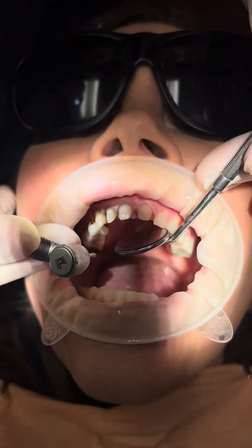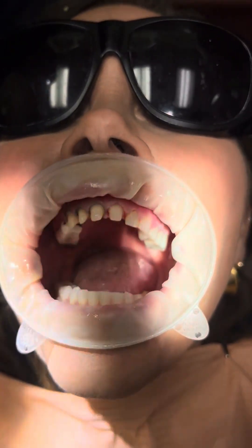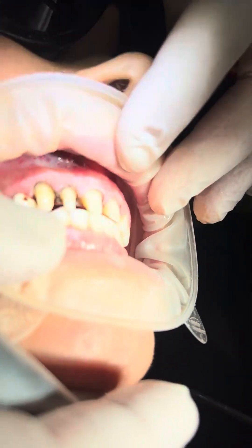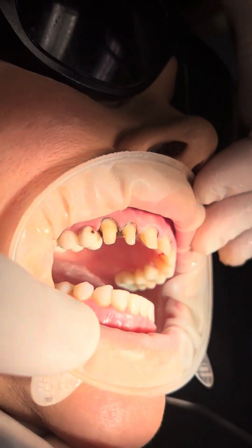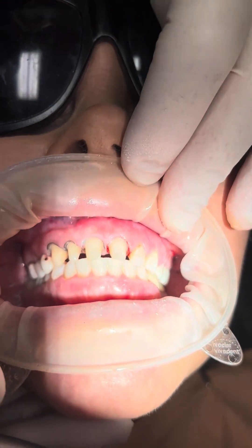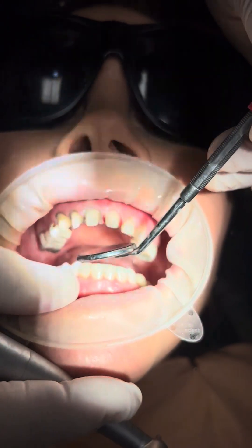And ladies and gentlemen, that is how you prep a central incisor. I don't know if you can see that from all different angles there. Now bite your teeth together. Thank you for watching — I just wanted to show you how you go back to the basics to learn how to prep a central incisor.